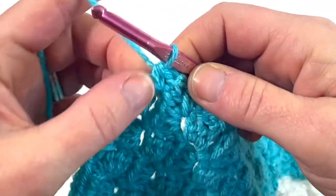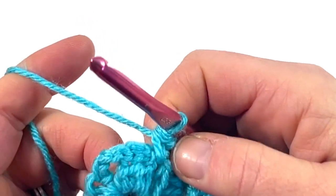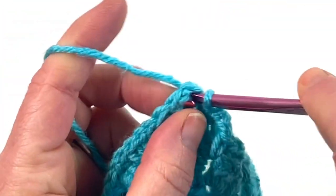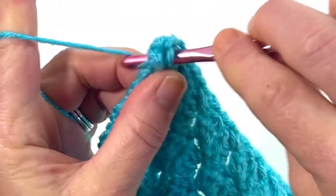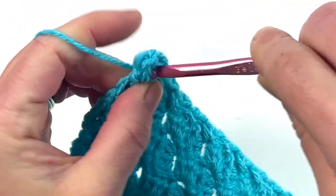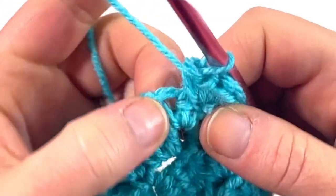I have one more hole left, I'm going to work into that hole and then I'm not going to do another chain two when I reach this point. Coming up on the beginning of where I started, you want to work five single crochets into the corner stitch — just go into that stitch and do five single crochets into the same space, creating a little curve. One, two, three, four, five. So we have five corner stitches.